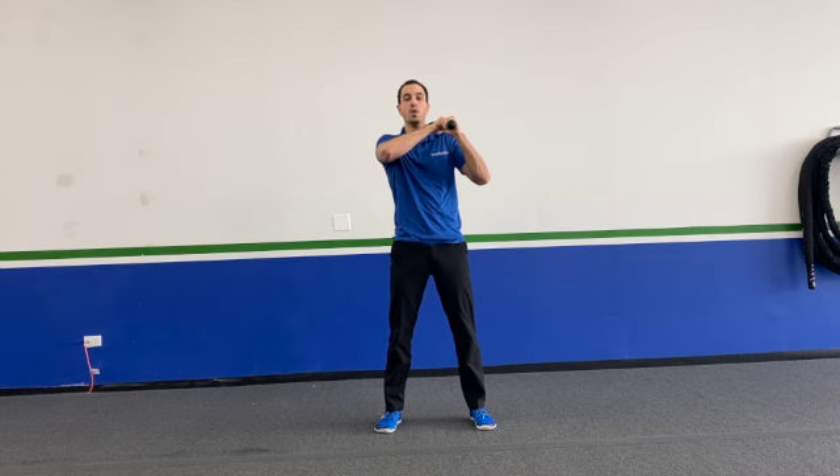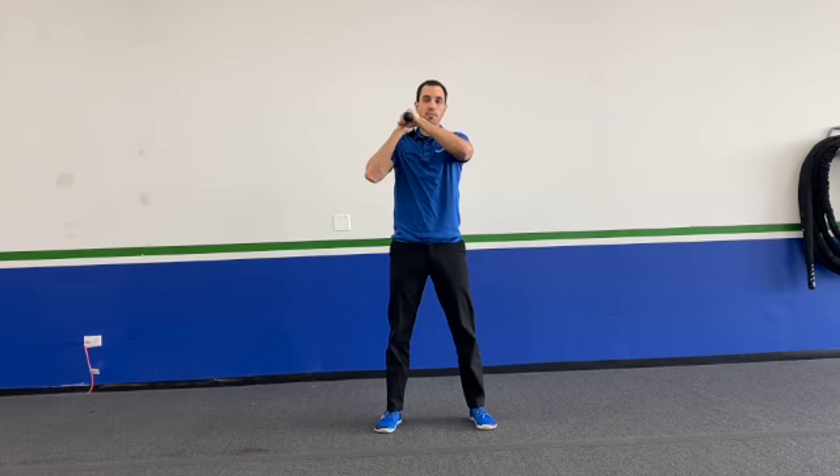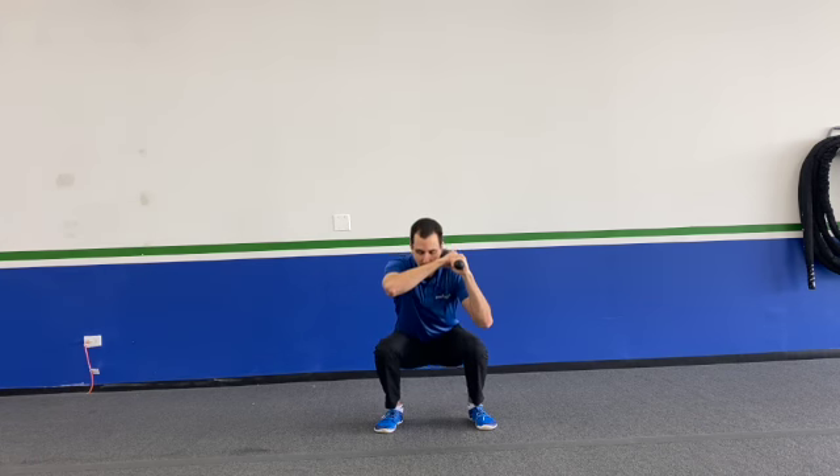Learn how to do a club swing first, but you're going to bring the club between the legs and up to the opposite shoulder, where you're going to drop down into your squat. You're going to come on up, swing that club back between the legs, bring the club back to the other shoulder, drop down into that squat — and it's just going to be a back and forth between doing club swings and squatting.